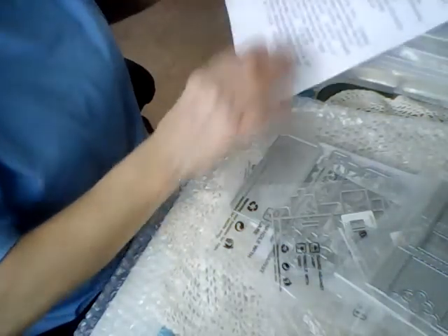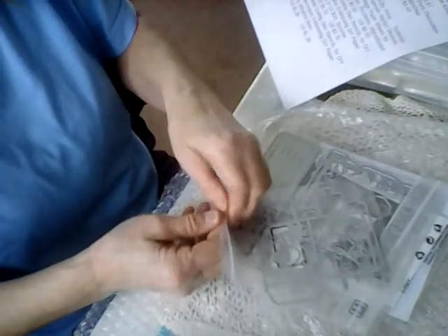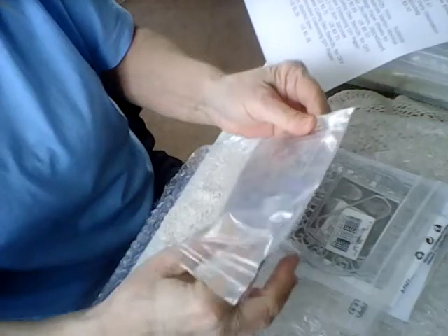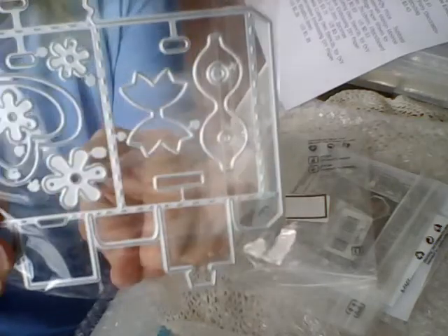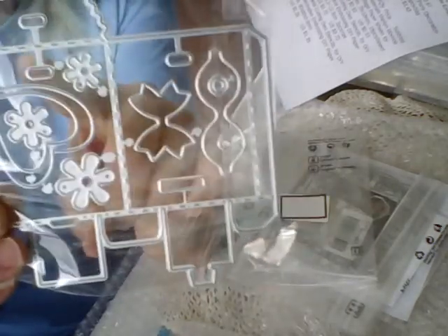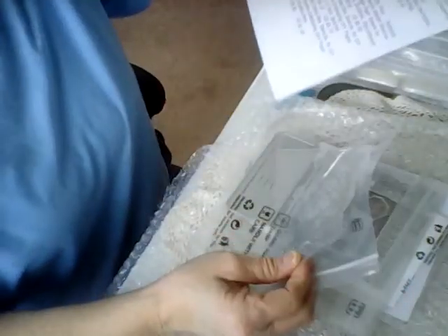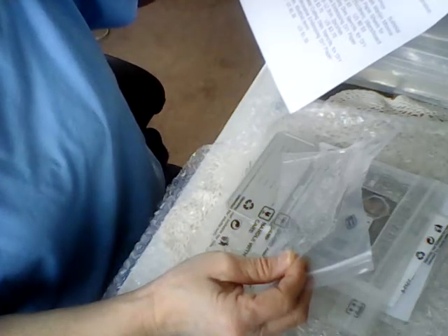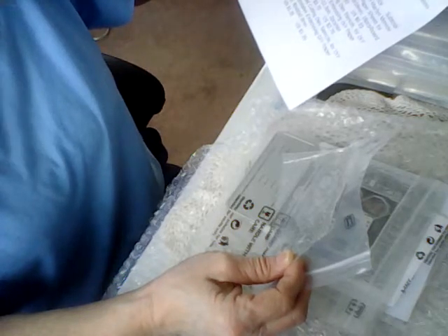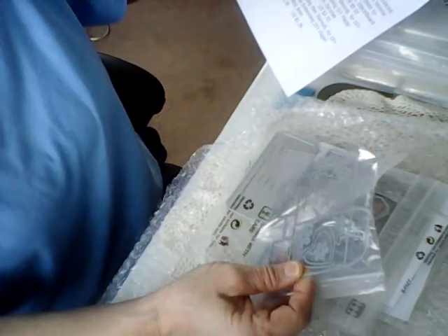The next one is a paper bag frame — it makes a little tiny paper bag, and I will cut them out and then do a tutorial. This would make a really nice little gift box. It has a bow in here, really tiny bow, some really tiny flowers, and holes to go through so you can fold it up. It has the bottom too. I'm trying to see the price on this one — the paper bag frame was $3.26.